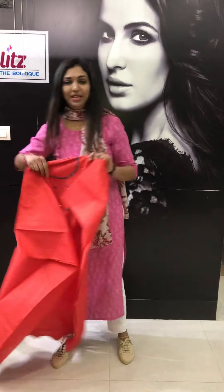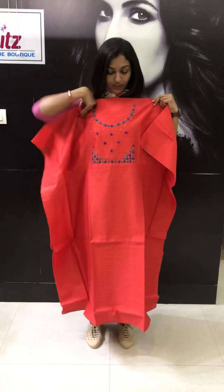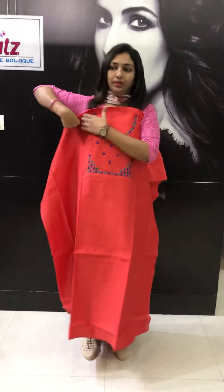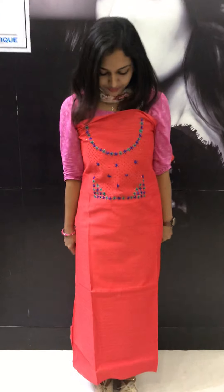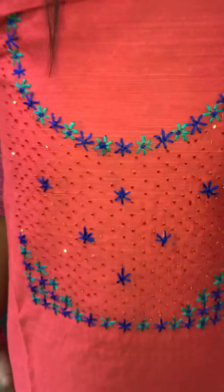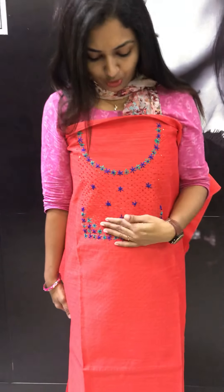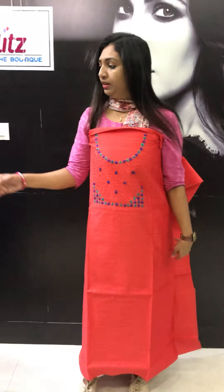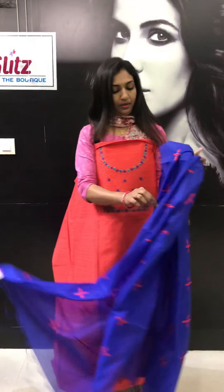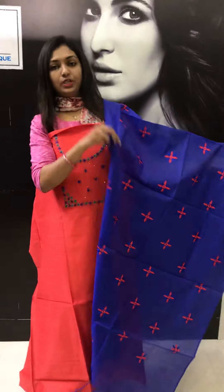First, this is a peach and royal blue combination. This is a York Potion work — thread work. Dark blue and green thread work. We have made sugar and cut beads.